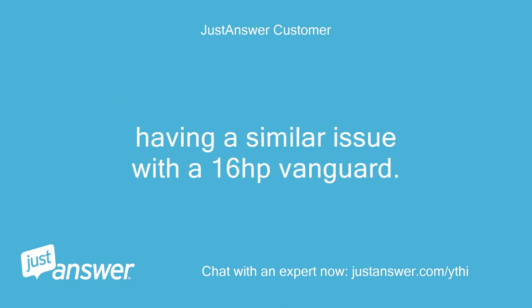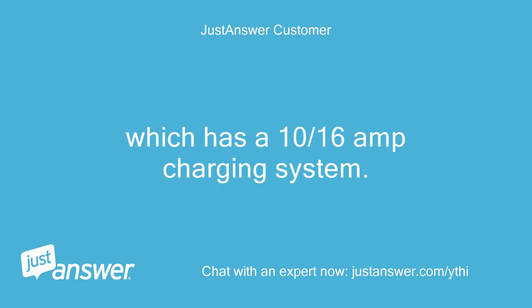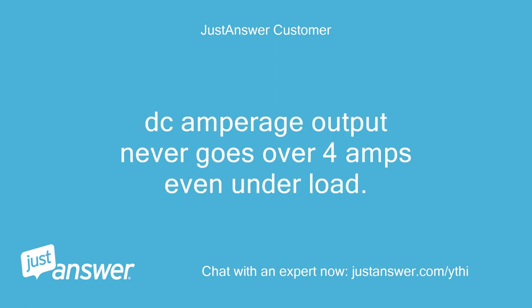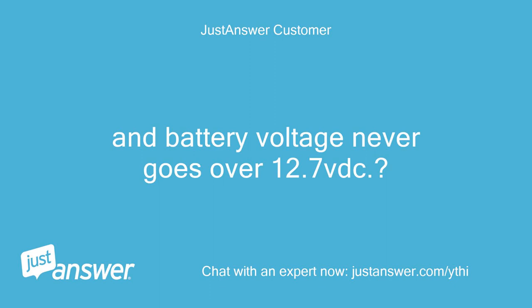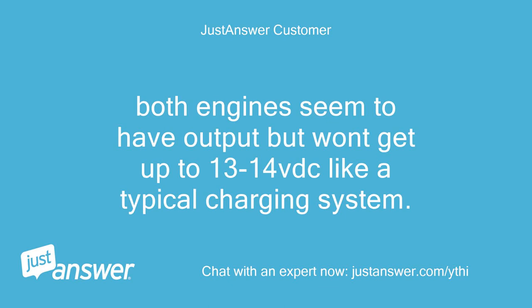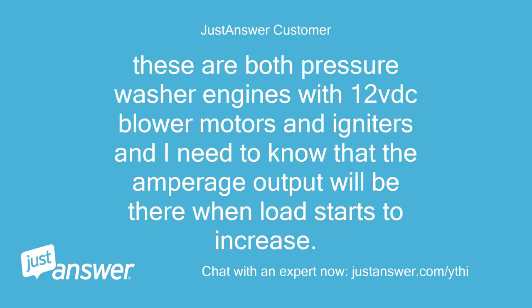Having a similar issue with the 16 horsepower Vanguard, which has a 10-16 amp charging system. AC output is good, DC output disconnected is 12.5 VDC. DC amperage output never goes over 4 amps even under load, and battery voltage never goes over 12.7 VDC. Is this acceptable? Both engines seem to have output but won't get up to 13-14 VDC like a typical charging system. These are both pressure washer engines with 12 VDC blower motors and igniters, and I need to know that the amperage output will be there when load starts to increase.